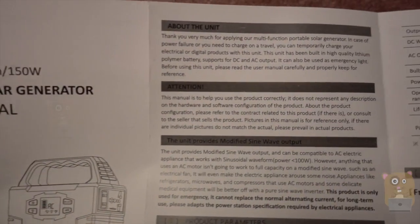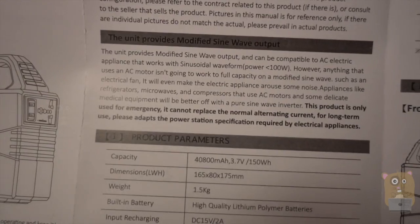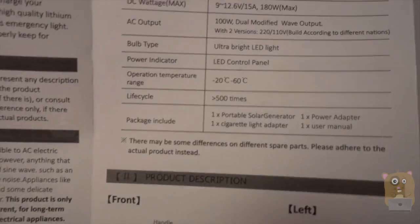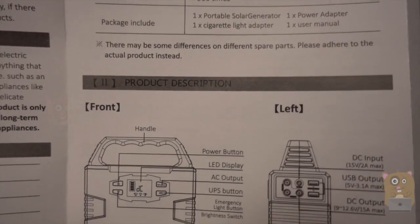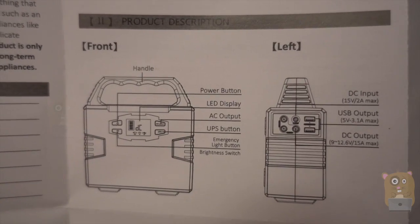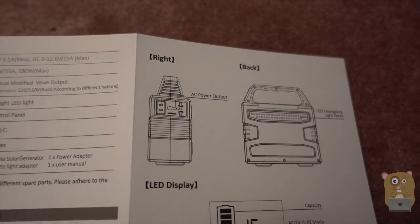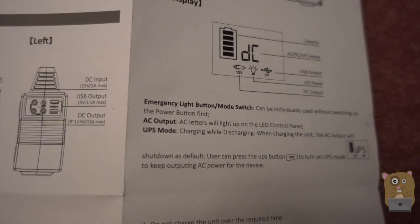Here's the user manual. I'm just going to quickly scan over the instructions — that way if you want to read any part in more detail, just pause the video. A couple of key highlights: the capacity is 40,000 milliamps, and it supports a modified sine wave just under 100 watts. I'll go into more detail on that soon.